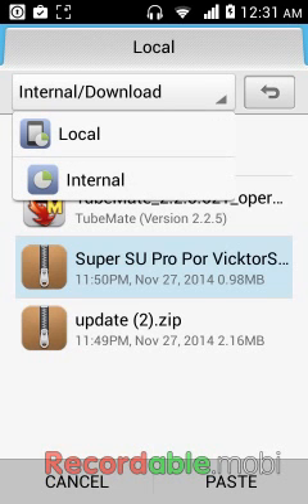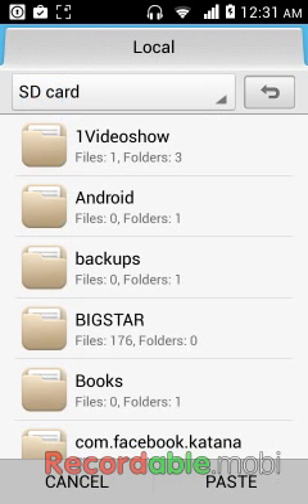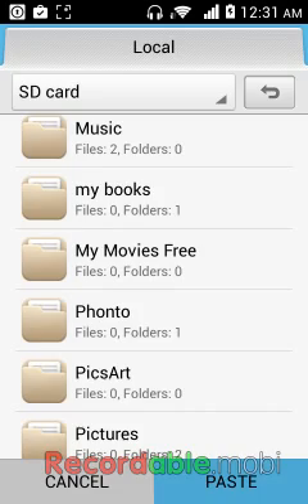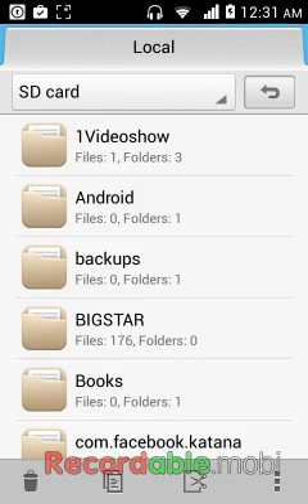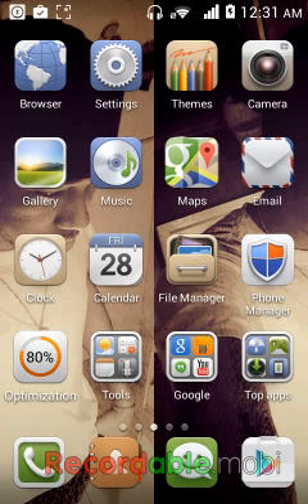Up top, then you're going to click on Local, SD card. You're going to click on Local SD card and just press paste. I already have that file so I don't need to copy it again. But anyways, then what you're going to need to do - after you copy it right here.